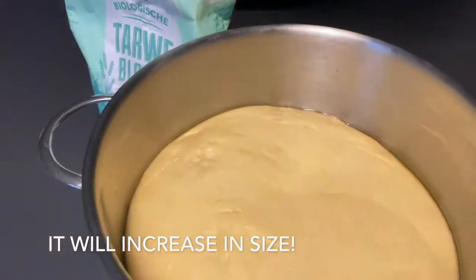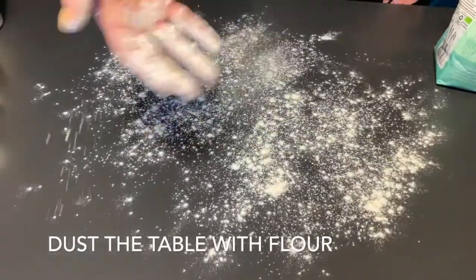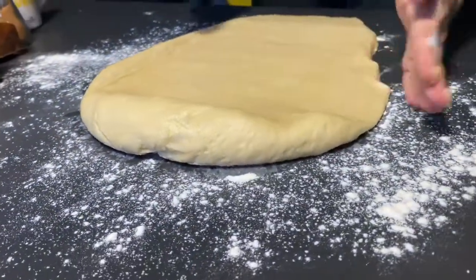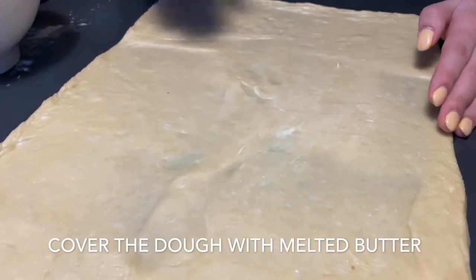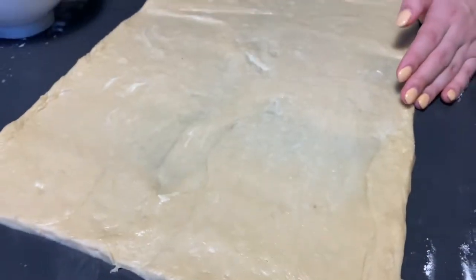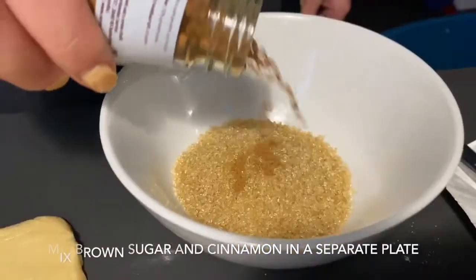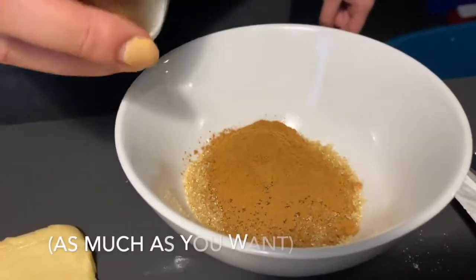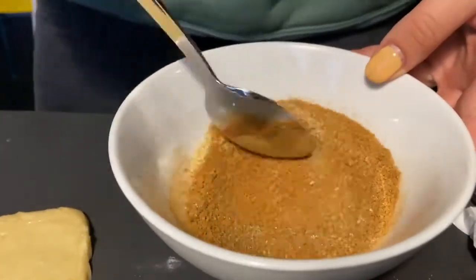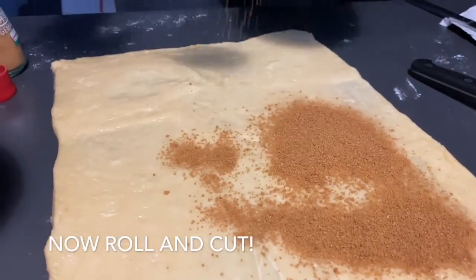It will increase in size. Now we start making the rolls themselves. We mix some brown sugar and cinnamon in a separate plate, then we start rolling and cutting.